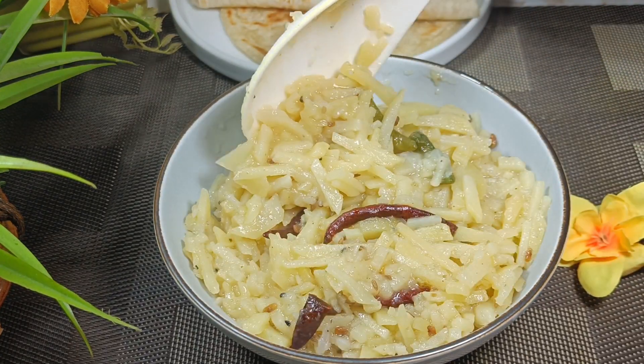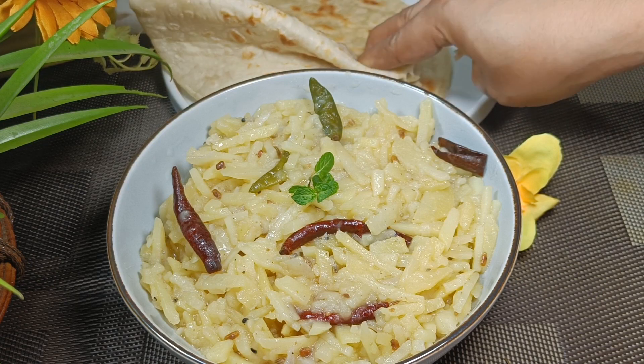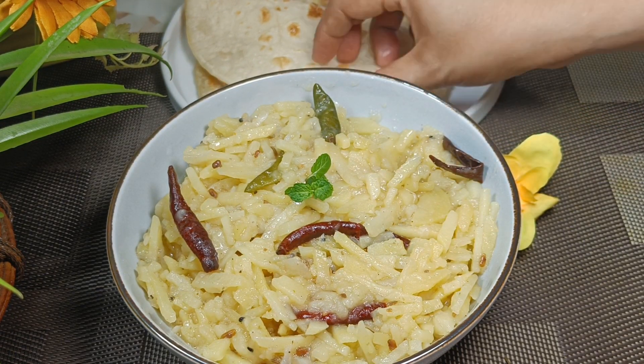Good evening, hello, welcome to this recipe. Thanks for having me to make — thank you for putting together a very simple, delicious recipe.